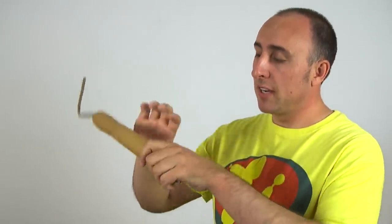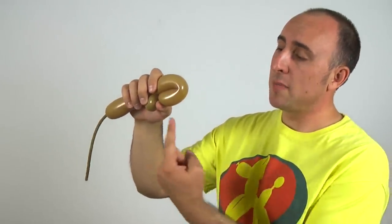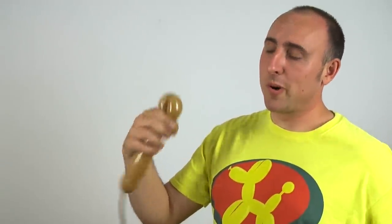Next, we're going to do two flower petals. Give the balloon a nice squeeze and a stretch. We're going to make a flower petal that's pretty much a circle, so you want it to be as wide as it is tall. One more, just like that.